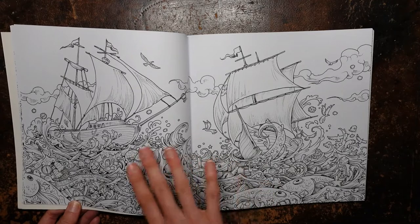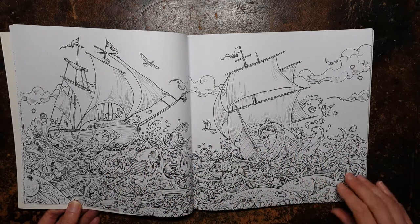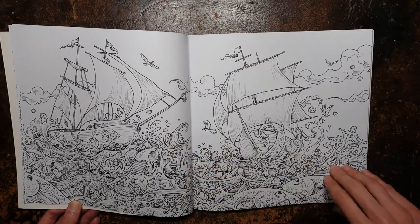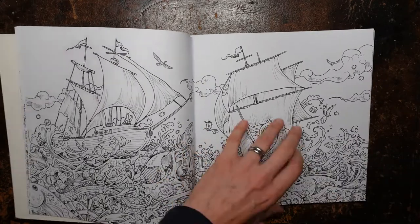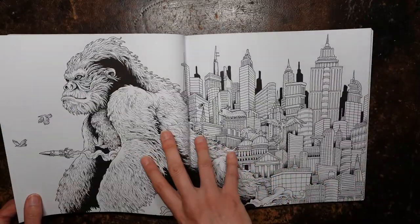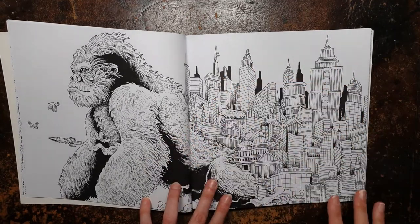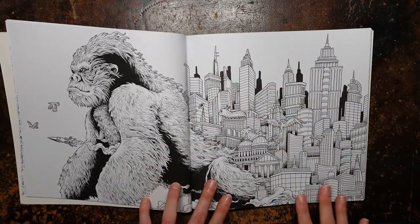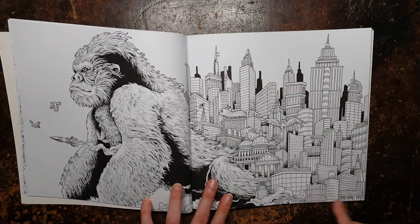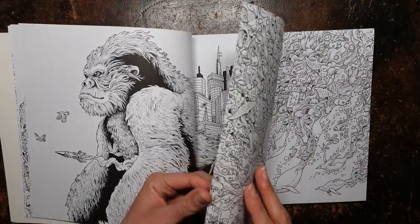And we have an interesting ship page. We have all these fish, but we also have bits and pieces going on in the sea, which is quite fun — we've got all these wave details as well. And the gorilla — he's fun. We've got this sort of New York-y skyline, I guess he's like King Kong. So it's mainly buildings but we've got a few little critters here and there. This is quite a fun one to do.